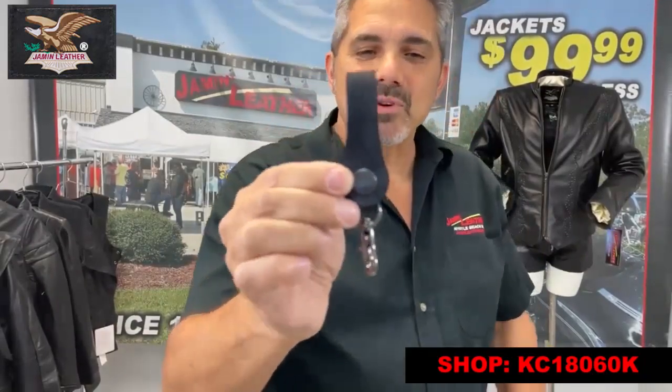It's a great little accessory to keep on you. You can actually wrap it around your handlebars somewhere on your bike, or you can also wrap it around your purse strap.